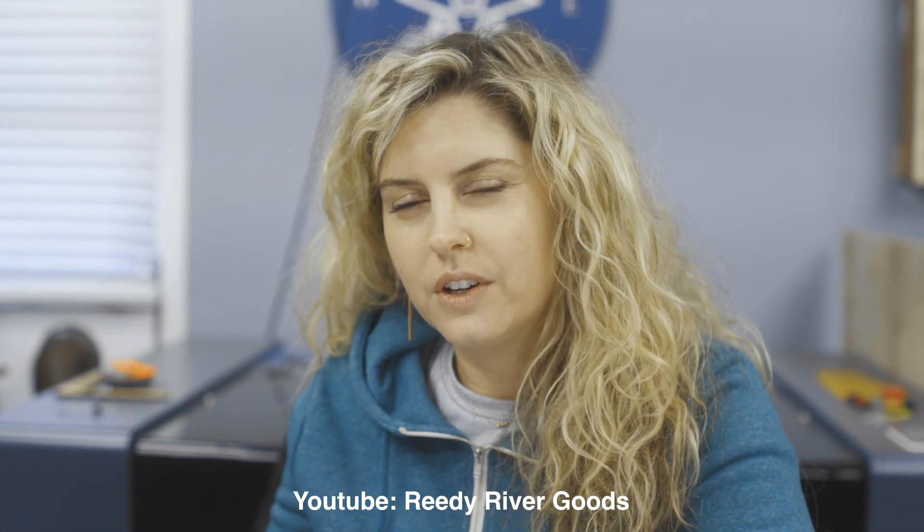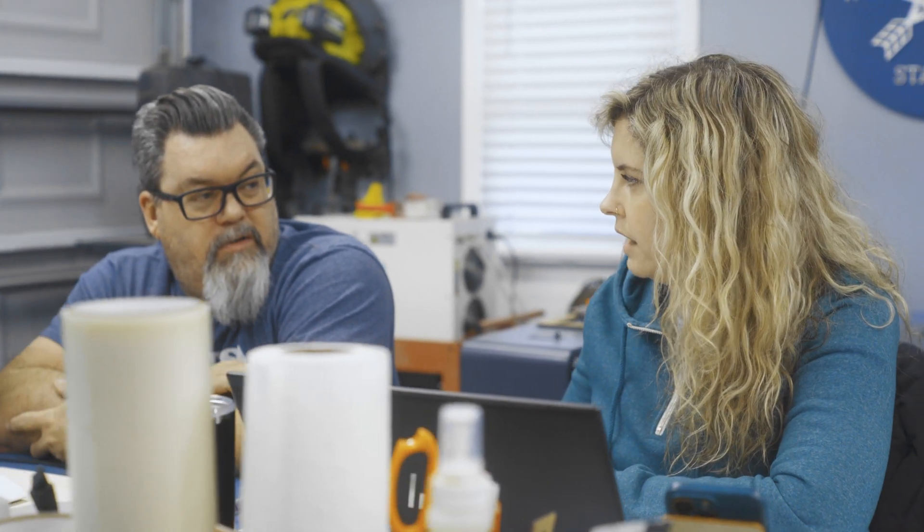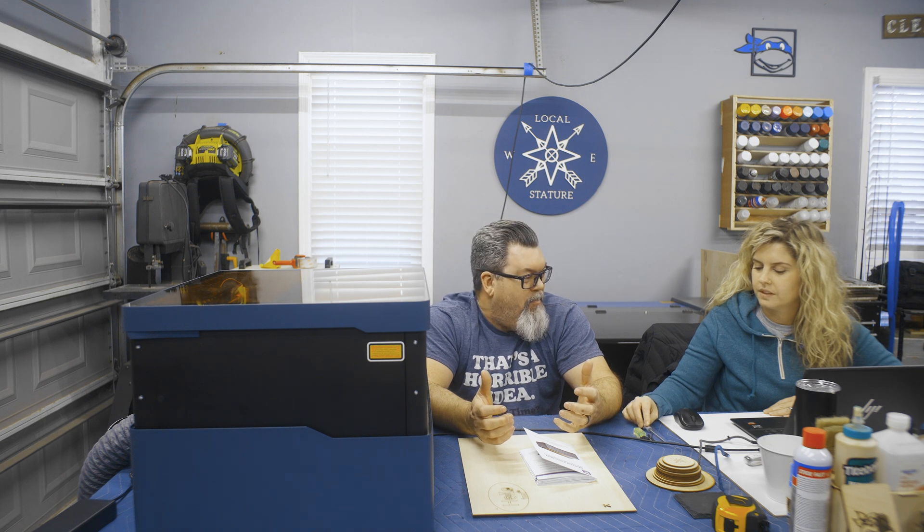I can't say it enough — if you know somebody that wants to get into this and just test the waters, this is great for an entry-level start. There's nothing wrong with saying entry level. I was just talking to a friend who runs Reedy River Goods leather work — he bought the 20-watt one to engrave and cut leather because it seemed simple and he's been able to start projects quickly.